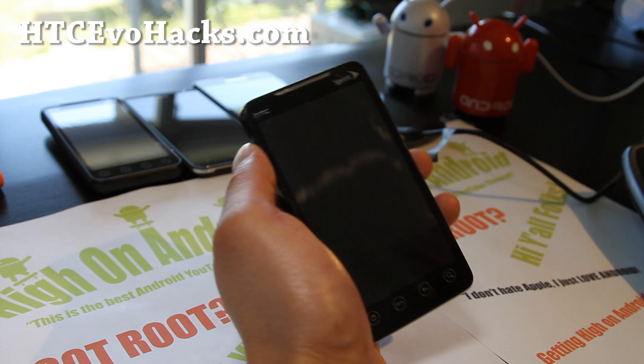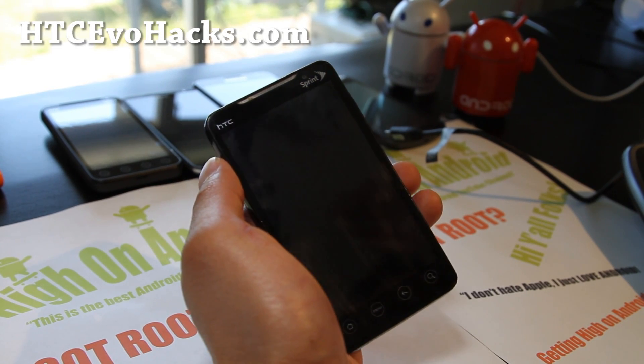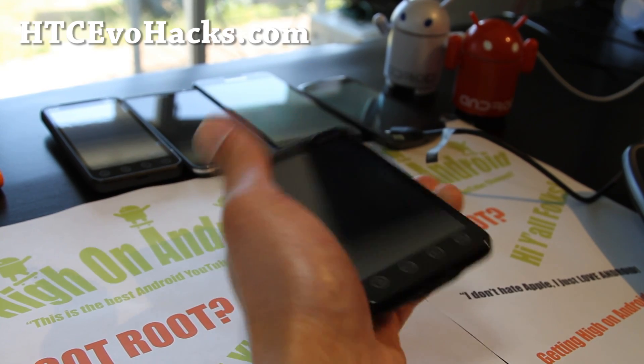Hi all folks, this is Max from HTCVoteHacks.com, and I've got another ROM review for your HTC Evo 4G.